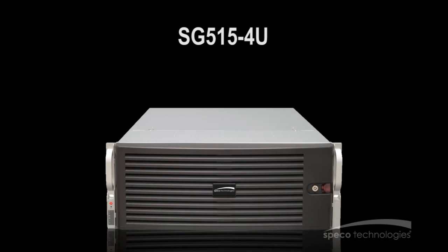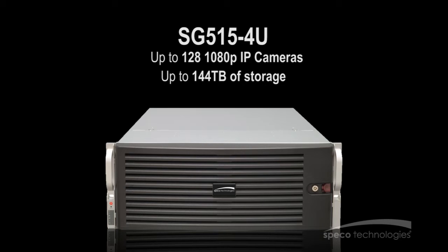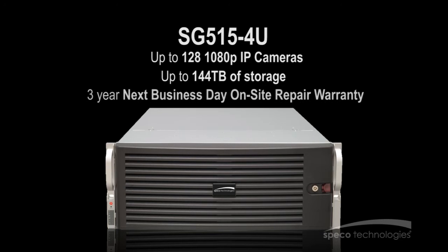And finally, the SG-515-4U, which also supports up to 128 1080p IP cameras, has a maximum raw storage capacity of 144TB and comes with a 3-year next business day on-site repair warranty.